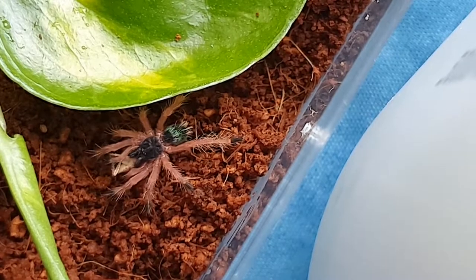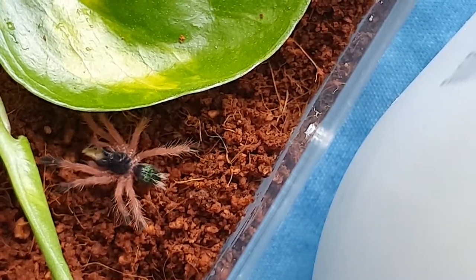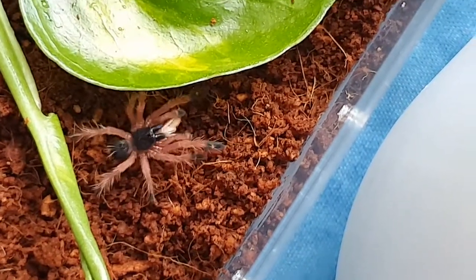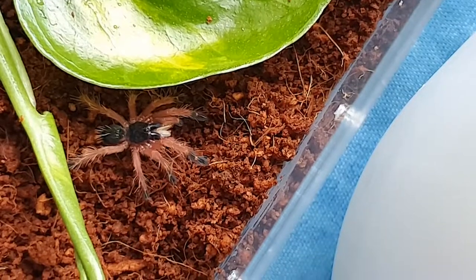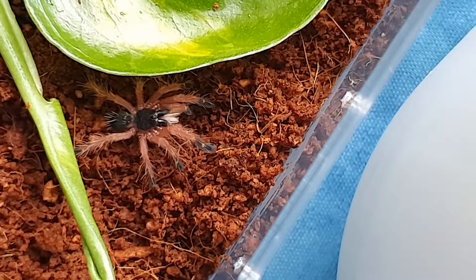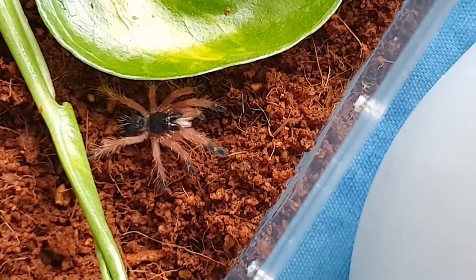Because I do see a buildup of some mold over here in parts of the plant. Look at that Blue Fang Tarantula — super nice, super pretty species, quite rare. Got it at a very good price, around $50. Imported as well.